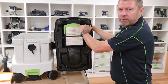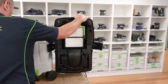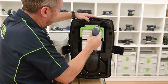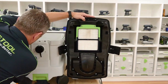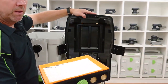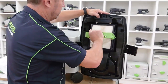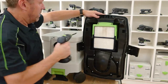When changing the filter, one requirement for an H-class extractor is that the filter is bolted in. Remove the screws using either a Torx or flathead screwdriver — that releases the filter so you can take it out. A bag comes with the filter to place the used filter in and seal it off. Then pop a new filter in, lock it in place, and screw it up.